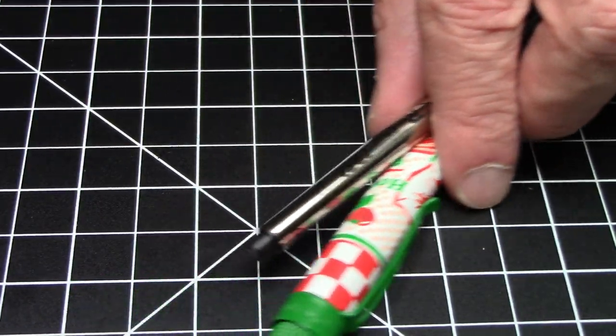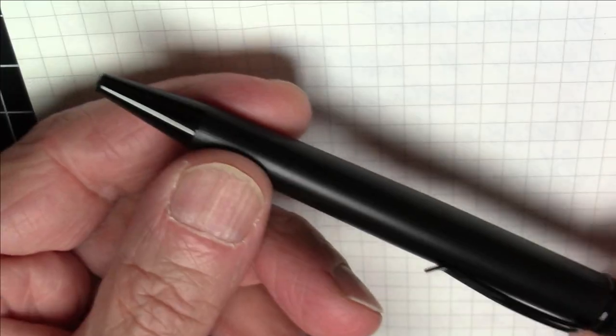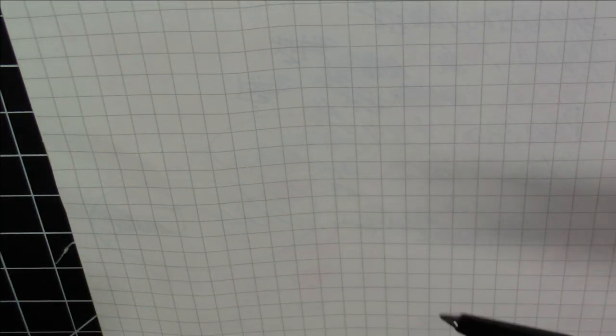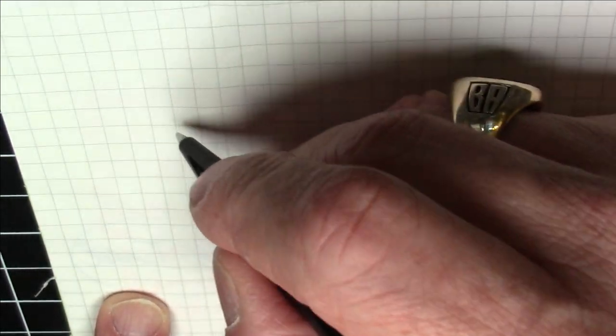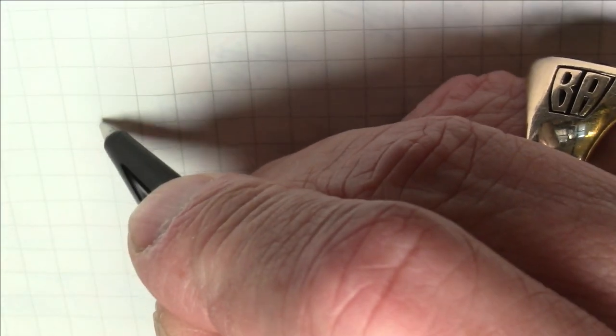If you want to see how this refill writes, I'm going to write with this other Retro 51 Tornado — the identical pen in a black stealth model — which also has that same Schmidt rollerball refill installed.